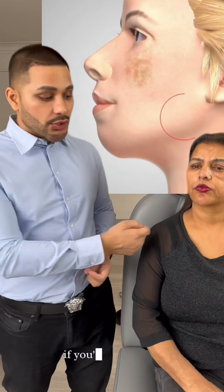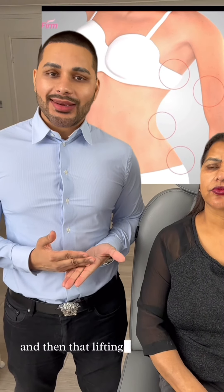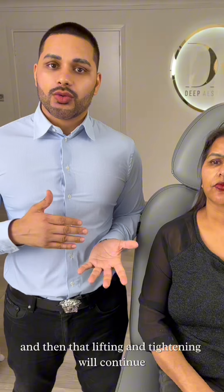An overall tightening and toning of the face and neck region, or even the body. Patients will notice a difference pretty much immediately, and then that lifting and tightening will continue over the next three months. Sessions are spaced out roughly two to three months apart.